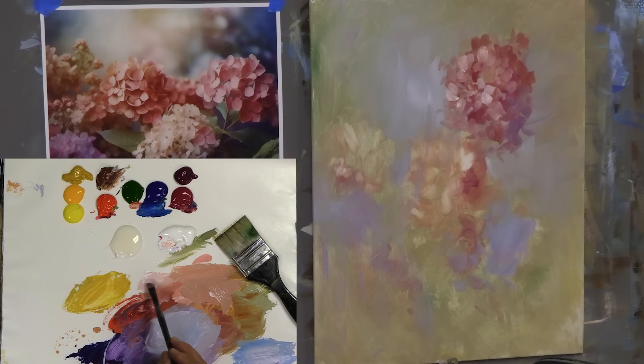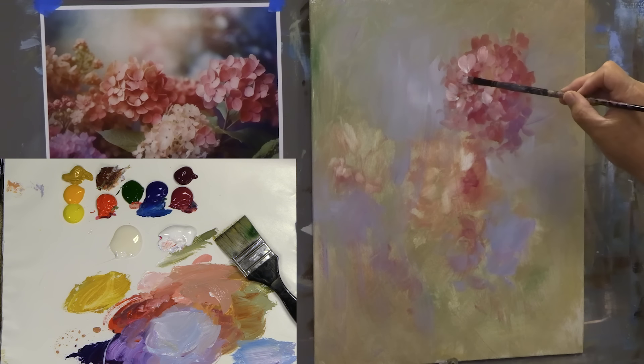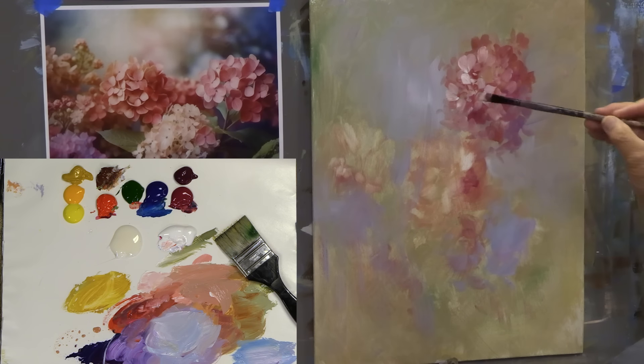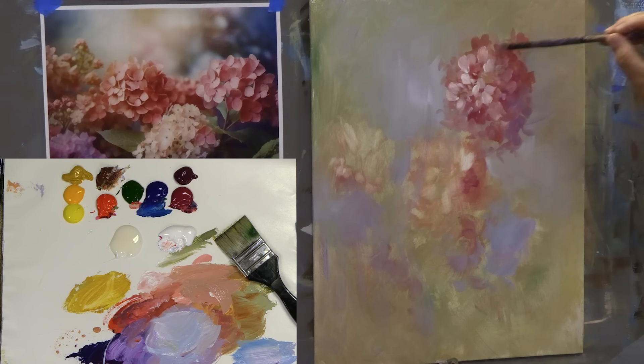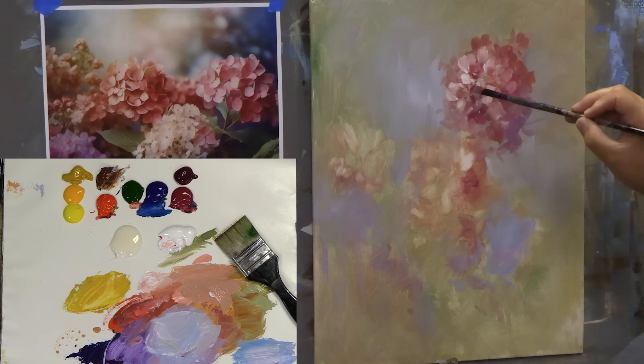We don't have to paint all of them, just drop the edge in and give a suggestion. I usually like to paint two or three in each area of the ball — I don't have to paint all of them, just a few. As I come to the side, darken down a bit. As an impressionist I like to paint the impression, not copy. Once you have two or three of these little guys done up here, the viewer is going to see it as a ball of hydrangea flowers.